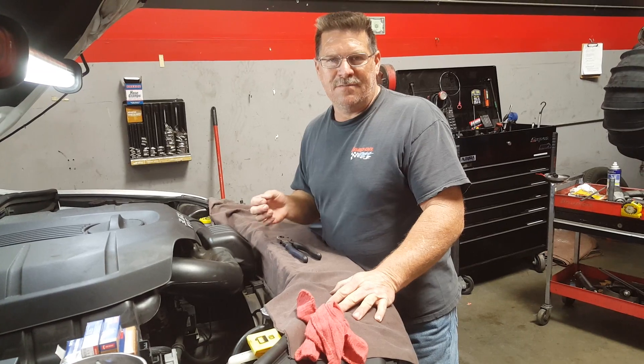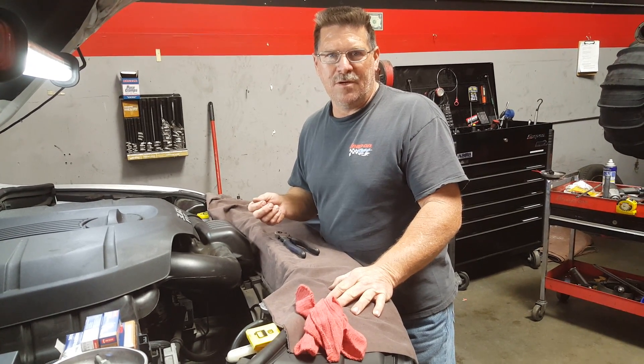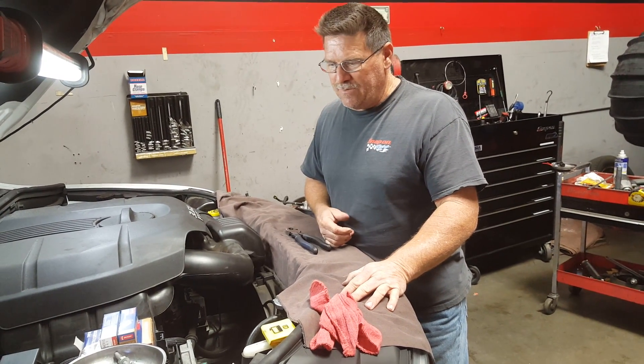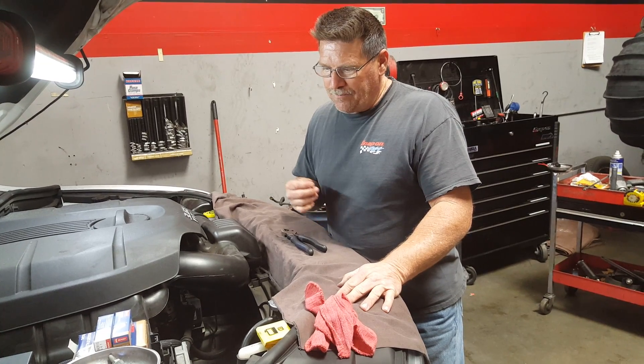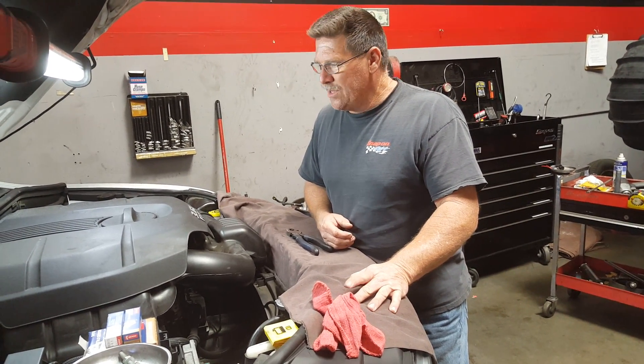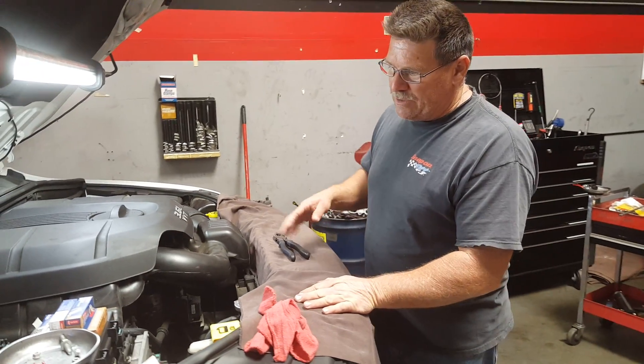I did something a little unique here because I've already torn this vehicle down to do a positive ID on where the leak was coming from. This video is being shot to help you guys out that have these engines — the 3.6 Dodge VVT motors. According to Dodge, they sell a lot of these cooler units.